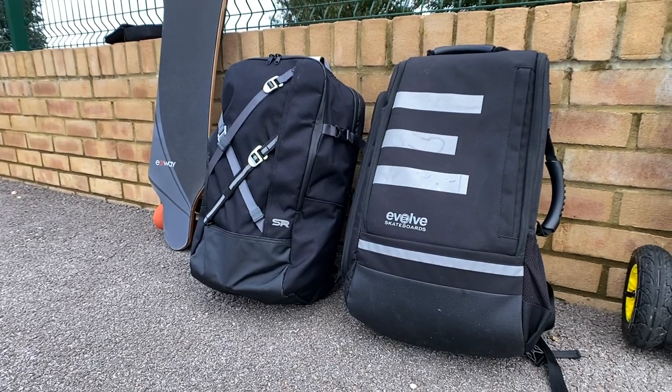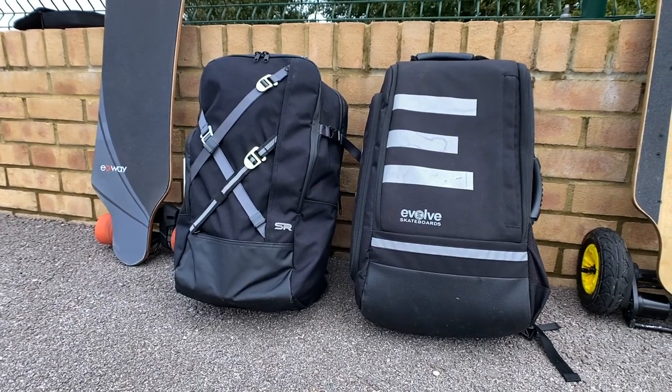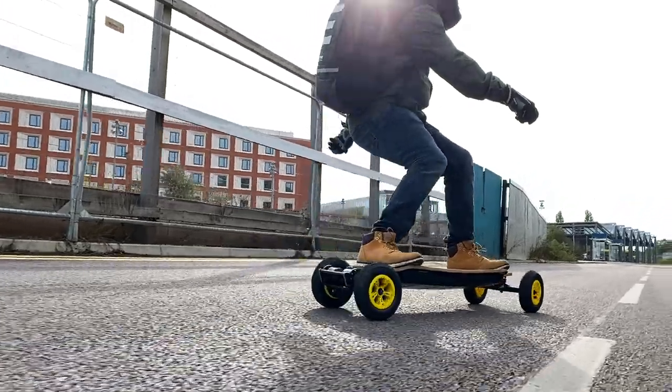Because of the straps and padding, carrying a heavy setup with the Slick Revolution bag is very comfortable — you don't really feel like you've got a board with motors and a battery attached. With the Evolve bag you feel that weight a bit more. In terms of pricing in the UK, the Evolve bag sits at around £100–£110, while the Slick Revolution bag is £139, currently discounted to around £124 on their website.